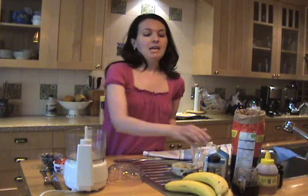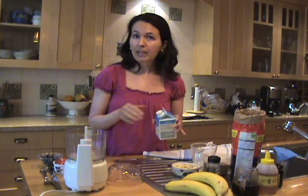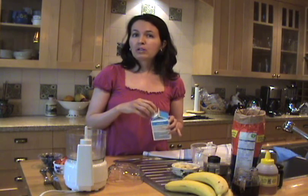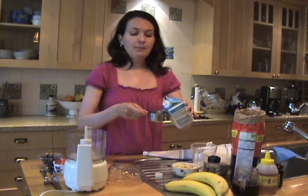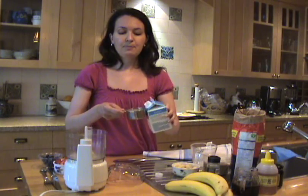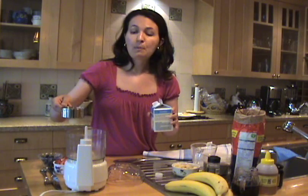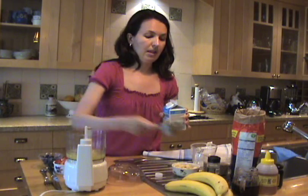So all you need for this recipe are half a cup of boxed egg whites. You can use regular egg whites — about four large egg whites is the equivalent of half a cup. I'm just using boxed egg whites for convenience. So this is half a cup.